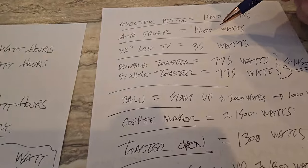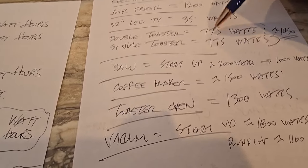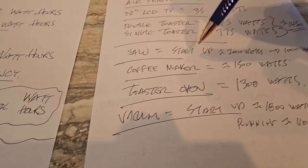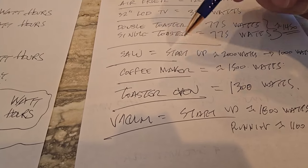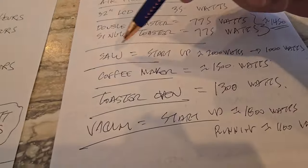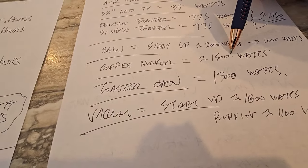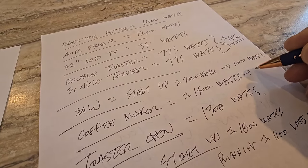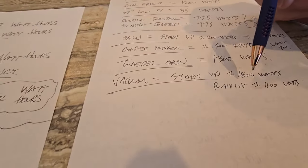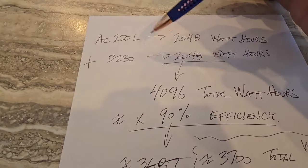Quick summary: the electric kettle is 1400 watts; the 32-inch LCD TV is only 35 watts — very efficient. The double toaster is roughly 775 watts per side, so both sides together push about 1500 watts total. You'll notice many of these appliances have a higher startup wattage — refrigerators and AC units do the same thing. The circular saw starts at 2000 watts and runs at 1000; the coffee maker is 1500 watts; the toaster oven is 1300 watts; and the vacuum starts at 1800 watts and runs at about 1100 watts.